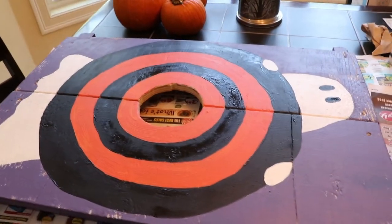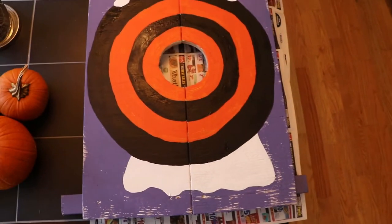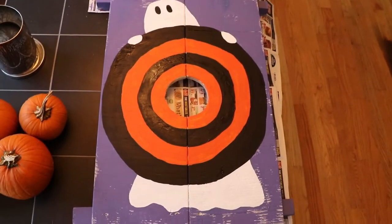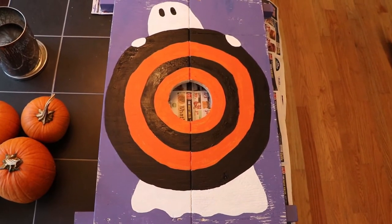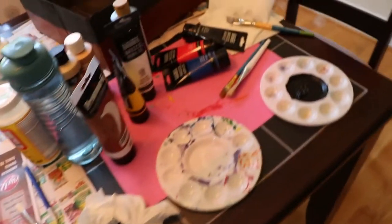I started by having my husband cut out some plywood and nail it to a base frame, then cut out a circle in the center so we could do a beanbag toss. I figured out what I wanted to do and made a target on it in orange and black — Halloween colors — and drew a cute little ghost holding it up. That was the first game idea.